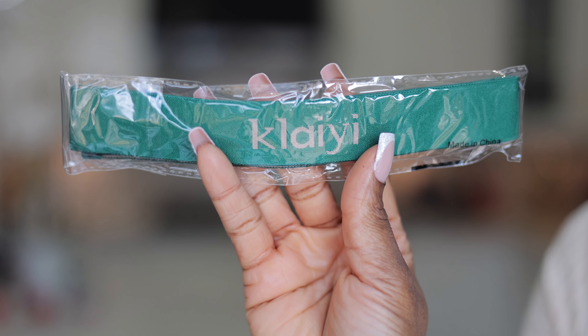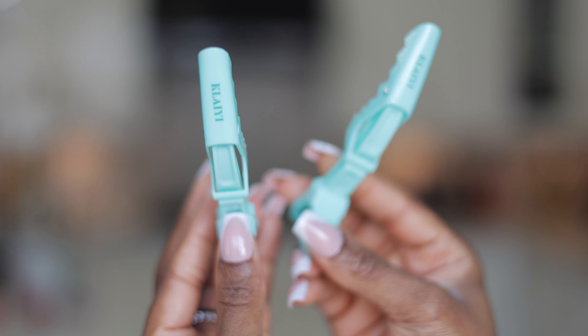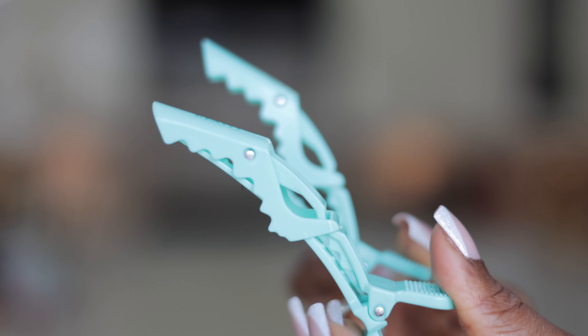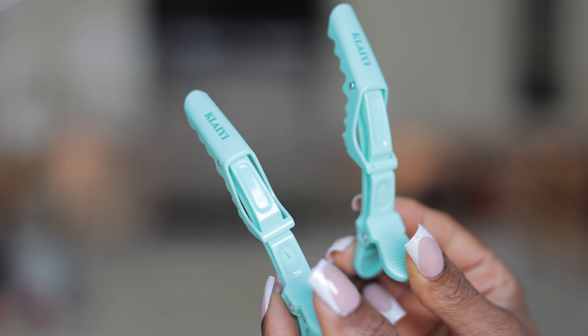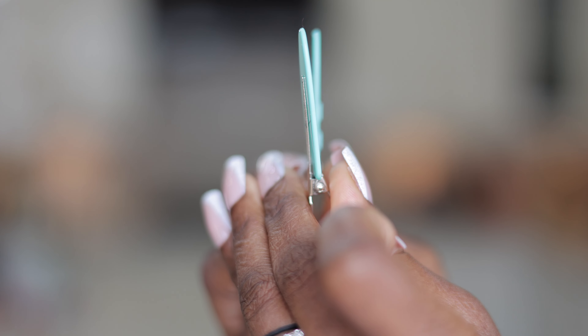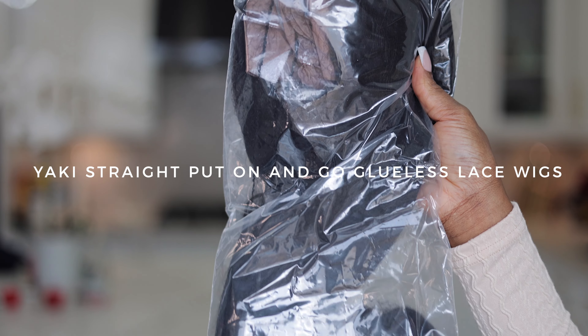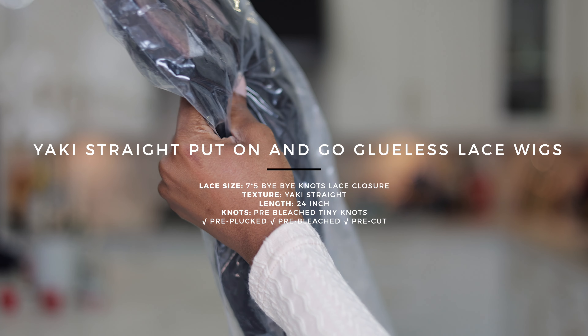They also include their branded elastic hair band as well as some hair clips to help with installing your hair. These were so cute and cool because I've never received a package like this that comes with the total package basically.